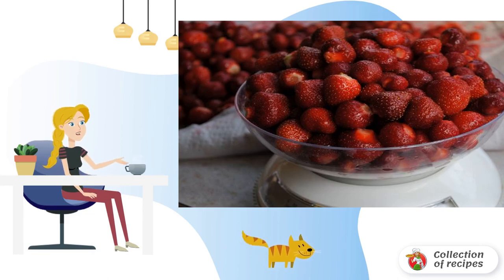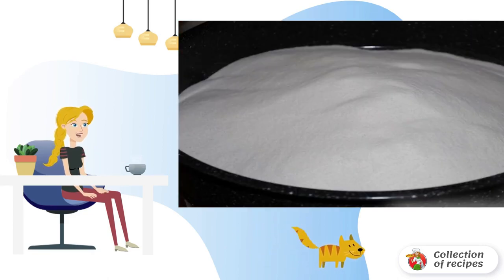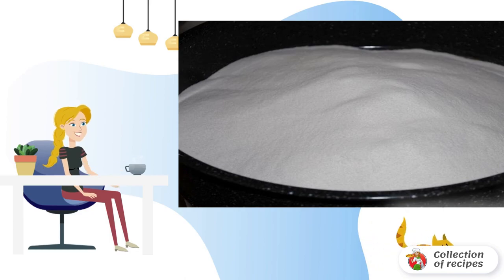Strawberries need to be washed and tails removed. We put the strawberries in a container in which they will be cooked, and cover with sugar. There should be as much sugar by weight as strawberries. Put it on fire.